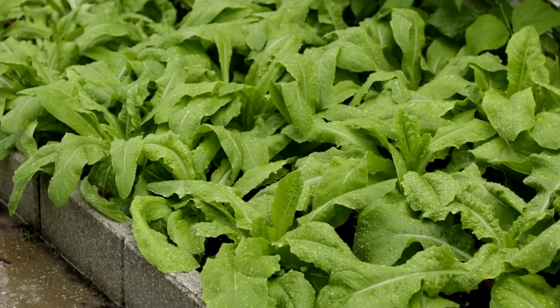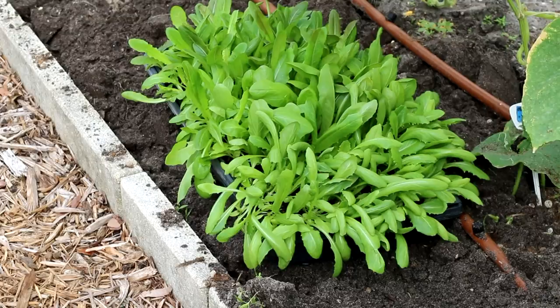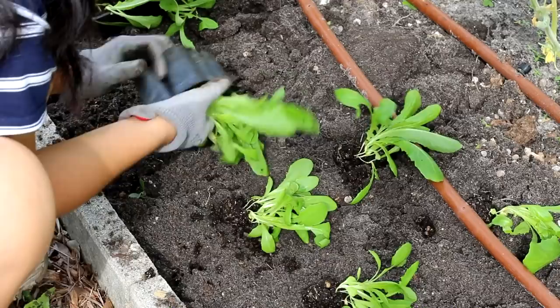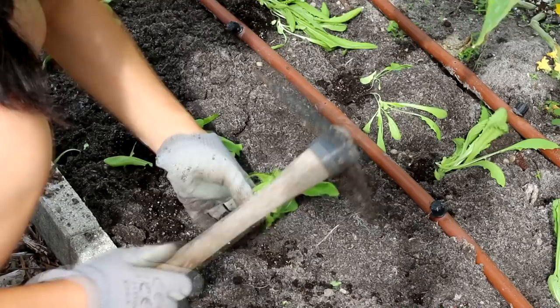It grows fast and will be ready to pick in 7 to 8 weeks from seed. This batch of Youmai Choy took 4 weeks to grow about 4 leaves and I started to pick them 2 to 3 weeks after transplanting.